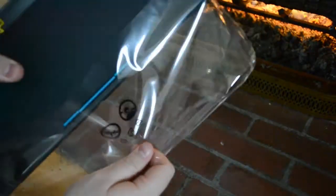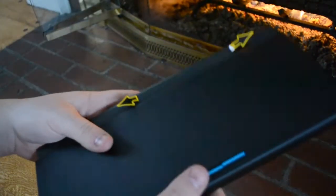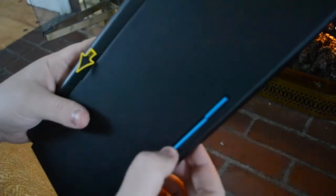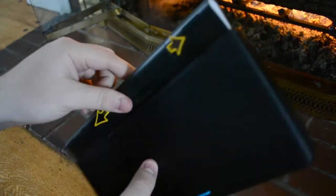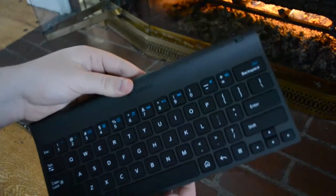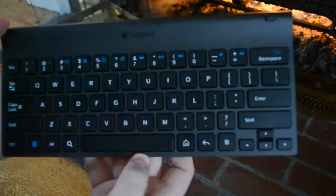Out of the plastic — I'm just going to rip. This blue thing down here, I'm going to bet is the stand for the tablet, and there it is. There's the Logitech tablet keyboard.